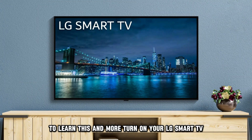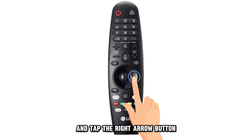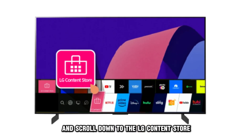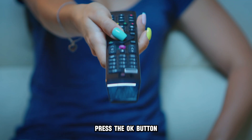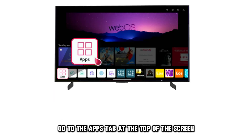Turn on your LG Smart TV, press the Home button on your remote, and tap the right arrow button and scroll down to the LG Content Store. Press the OK button, go to the Apps tab at the top of the screen, and press OK.